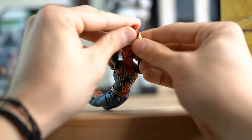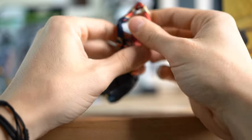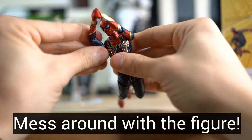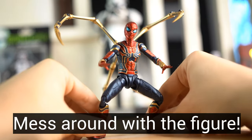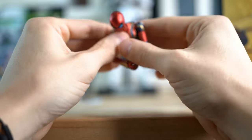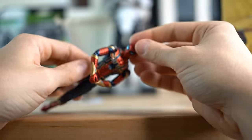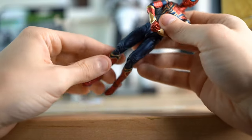I have another rule to add that might be even more important, and that is to just mess around with the figure more. Sit there and mess around with them a lot — bring your figure to your desk at work, or move them around while you're watching TV, and just get poses like that. It's a lot of fun, and you'll really learn a lot about the figure and what you can do with it. That's rule number three.